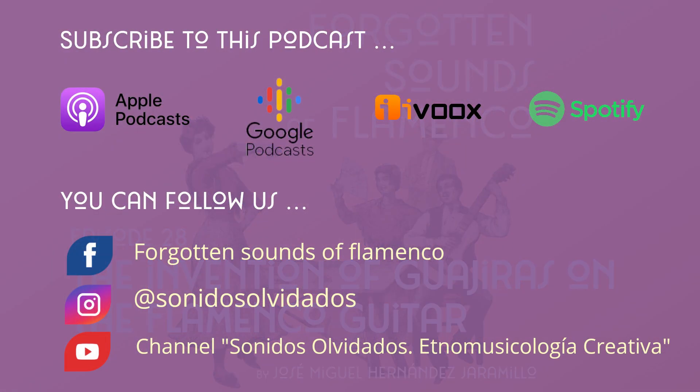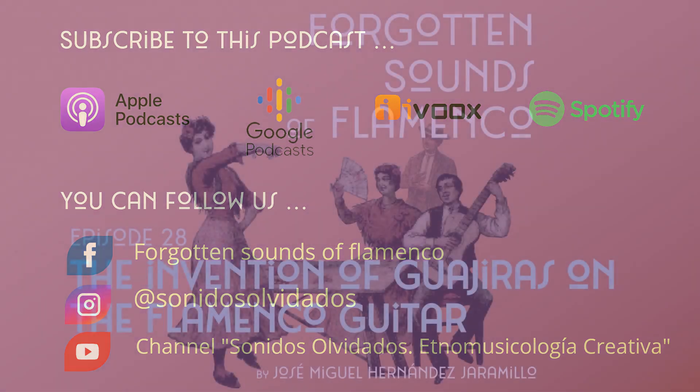To finish, if you liked this episode, please share it on your social media and subscribe if you have not done so yet — it is free and you have many options: Spotify, iTunes, Google Podcasts, Evox, or the YouTube channel Sonidos Olvidados Etnomusicología Creativa. Have a great time and see you in two weeks with new stories about the beautiful and still so unknown 19th century flamenco.